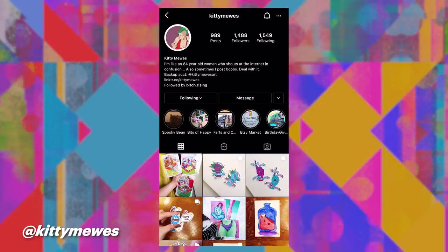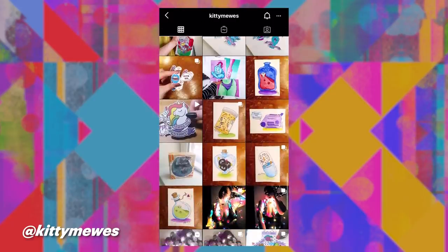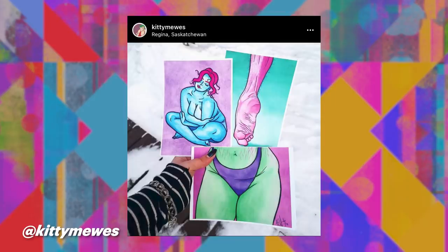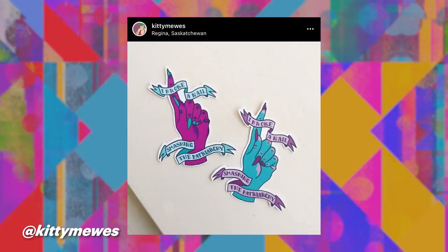I'd say my main medium is watercolor. I do what I like to call space babes. They're body and sex positive portraits, and I do them in these really fantastical color schemes because I find it blends kind of like a blank canvas so that anyone can kind of superimpose themselves into them.